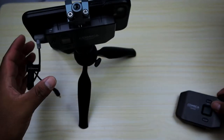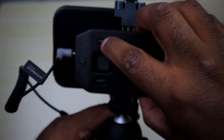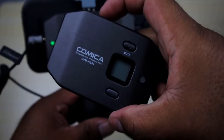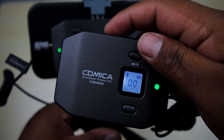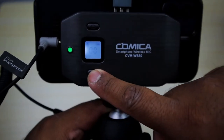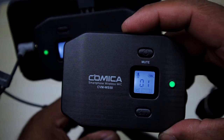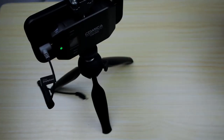Let me show you how to use it. Push and hold the power button on the receiver — it has six channels and defaults to channel zero. Then turn on the transmitter by pressing and holding its power button. The green light blinks because it's looking for the channel. I'll change it to channel one to demonstrate — now it's blinking because it's trying to find the transmitter. I change the transmitter to channel one as well, and as you can see, the lights stopped flashing, which means they're picking each other up and can hear each other.